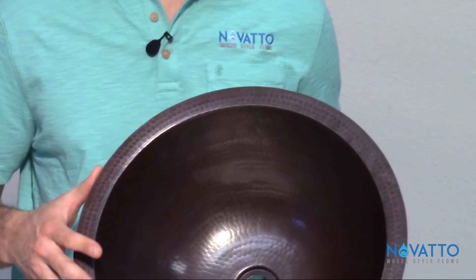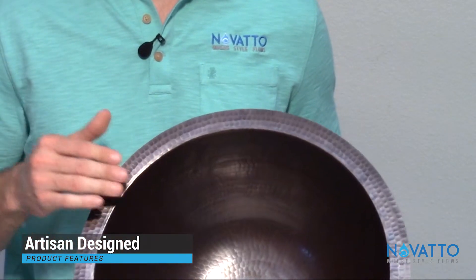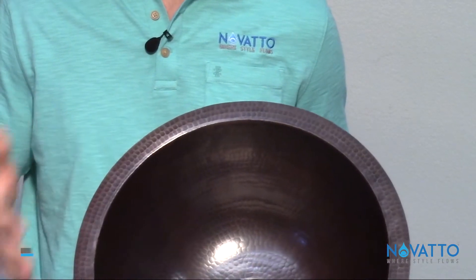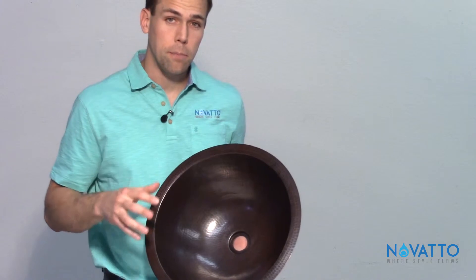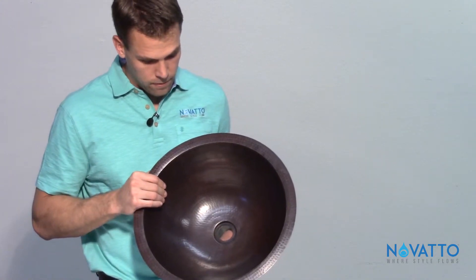The great thing about our copper sinks is they are handmade in Mexico, so you can really see some of the characteristics of it being handmade. The dimples here have a lot of character to them — it's not like a machine-pressed copper sink. You're really going to get something unique for you and your bath.